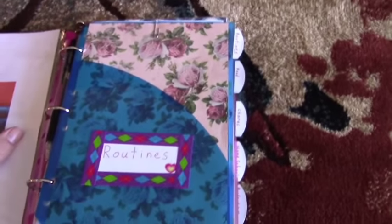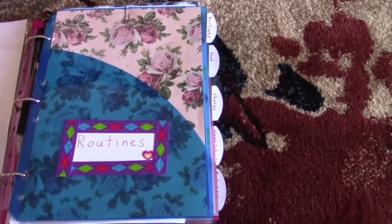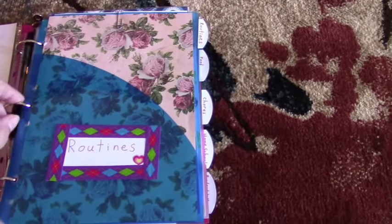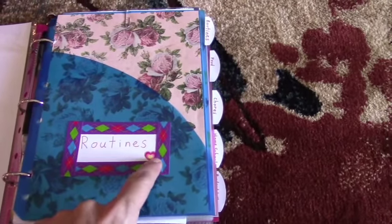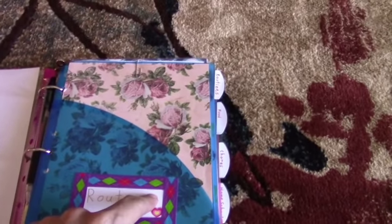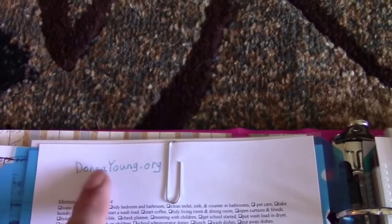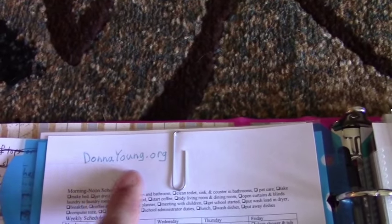Over here is my routines page, which is one of the five dividers. I'm using all five dividers that came in the $9.99 mini binder starter kit from Amazon. I took a label, wrote 'routines,' put on a little sticker, and framed it in washi tape. I stuck some scrapbook paper I liked into the front pocket to make it look pretty, and there's a paper clip because I have something in the back pocket — a printout from DonnaYoung.org. If you want free printouts for your binder or planner, you can get them at DonnaYoung.org — it's fabulous.